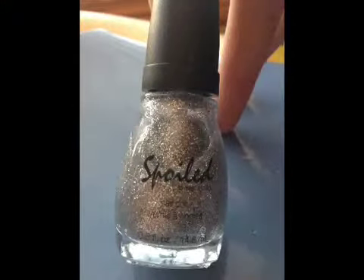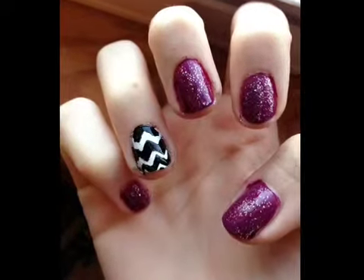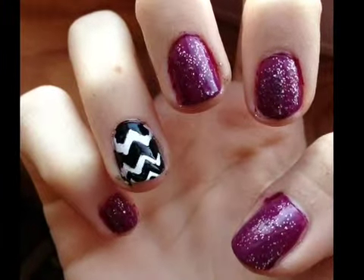Then top off the purple with some fine silver glitter. And here's the finished look — it's trendy and very cute for the spring. Please comment below with any requests and subscribe. Thanks!